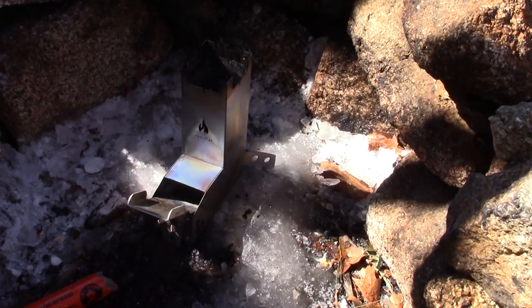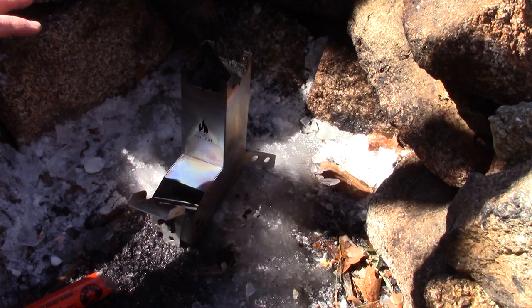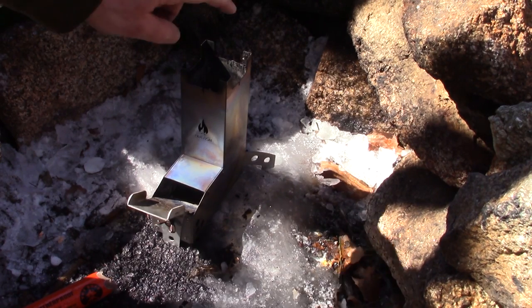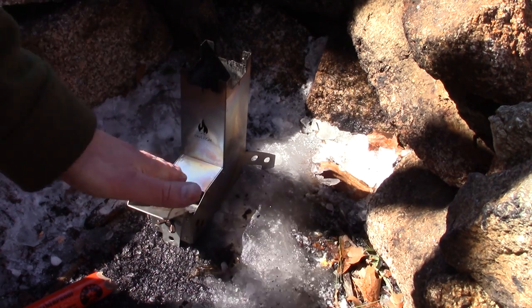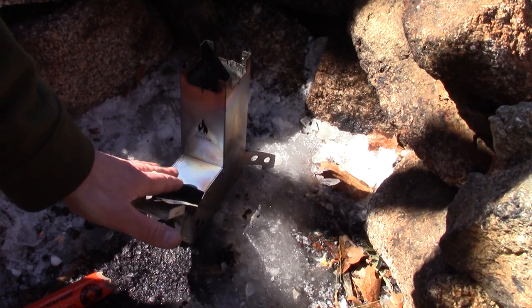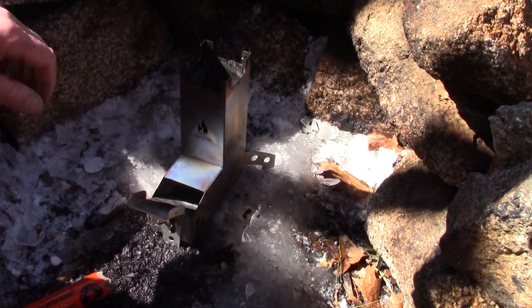The setup for this test is similar to what I did in the last test — a different location but I'm set up in a fire pit for wind protection. It is icy on the ground and the temperature is very similar, somewhere around zero degrees Celsius, just around the freezing mark. What I did last time that was pointed out as incorrect: I had lit some fire starter, fed it down the chimney, and put small kindling in. The correct way is to start and feed everything from the feed port in the burn chamber and wait until you get a good fire established in the burn chamber before you add your pot. That's what we're going to do today.